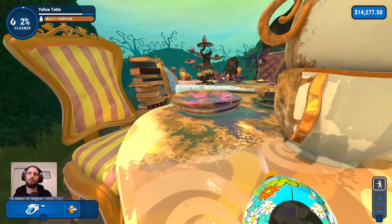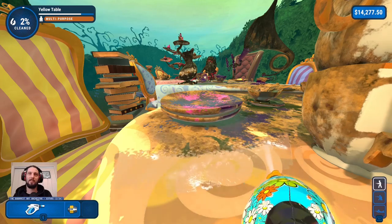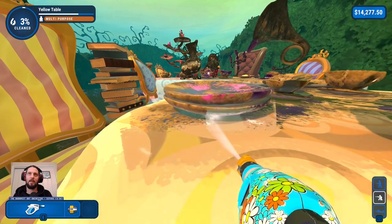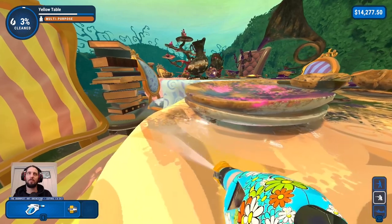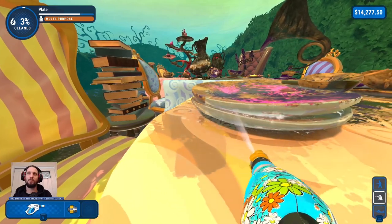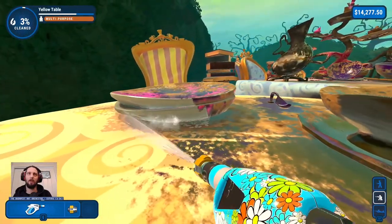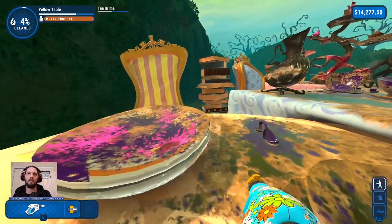Normally I would do everything on the table and then the table itself. But I think it might be best to just do the table first and get the tabletop completely done. But then if I'm standing on top of something and shooting down, it's going to splash onto the table and clean it for me. So we'll work our way through one item at a time and then finish off the rest of the table.